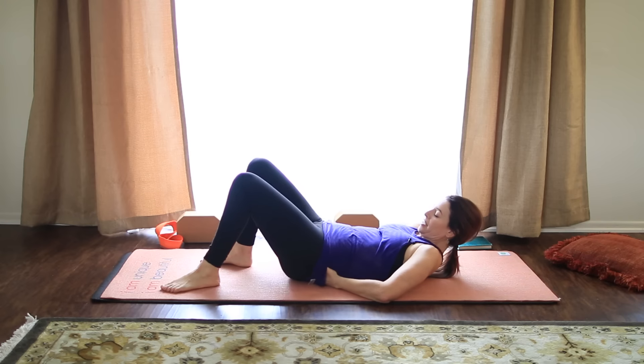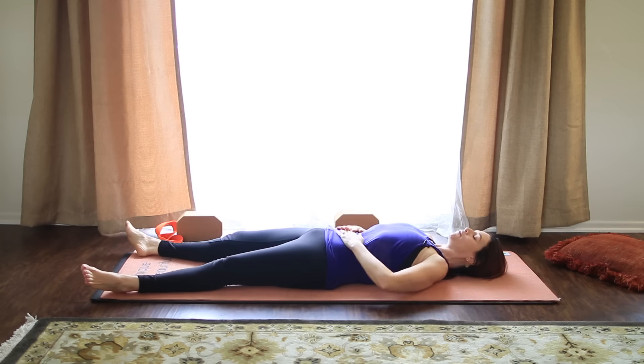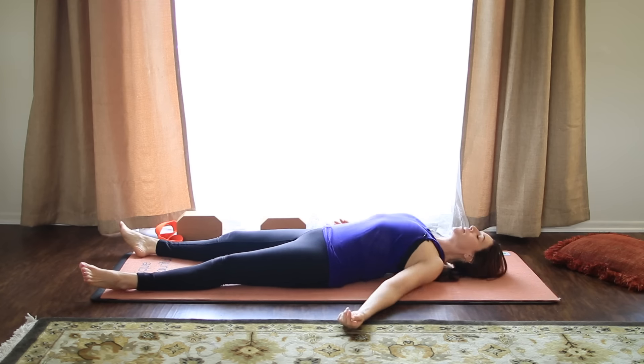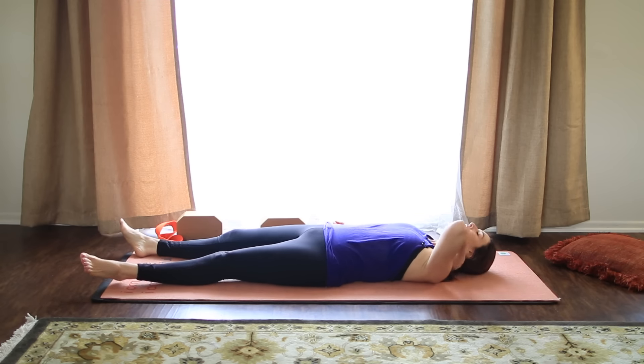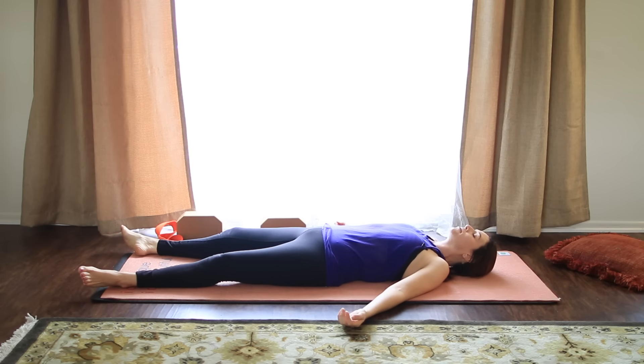So extending the buns toward the backs of the knees, the shoulder blades toward the waist. Let your feet just flop open. Bring your arms by your sides with your palms up. Close your eyes. Keep your neck long. Rest your head on a pillow if that feels better. Coming into a quiet mind and a quiet body, Shavasana. Just rest.